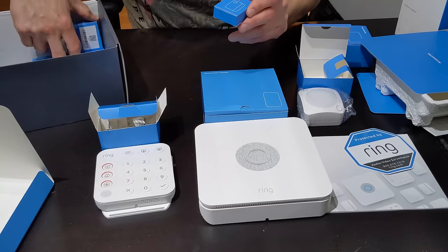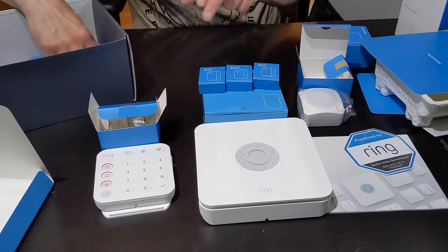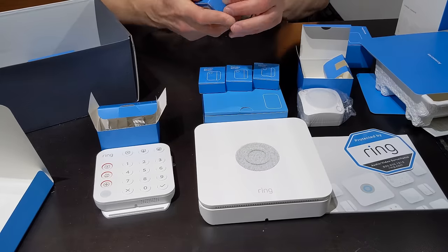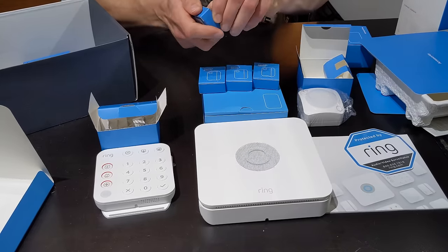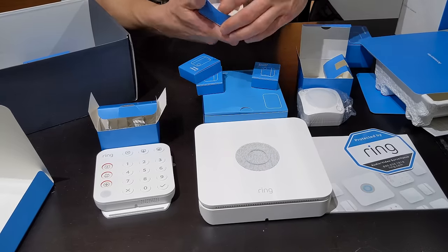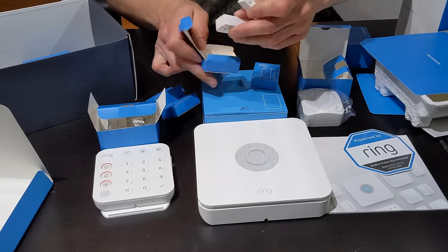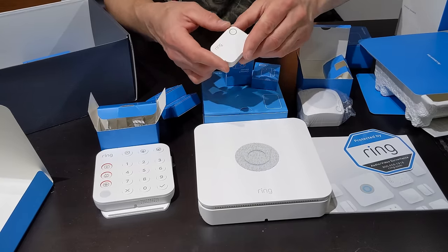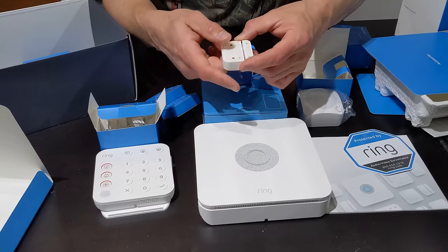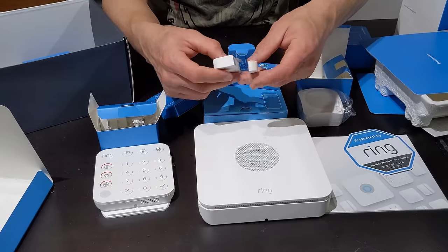Here are our contact sensors. We've got four of these. This is what you can use on a door or a window. It works very easily — basically with a magnet inside the device. You can install these with double-sided tape or screws. The tape, I must say, is very, very strong. I do have another video where I've installed this before and it is very much sufficient.